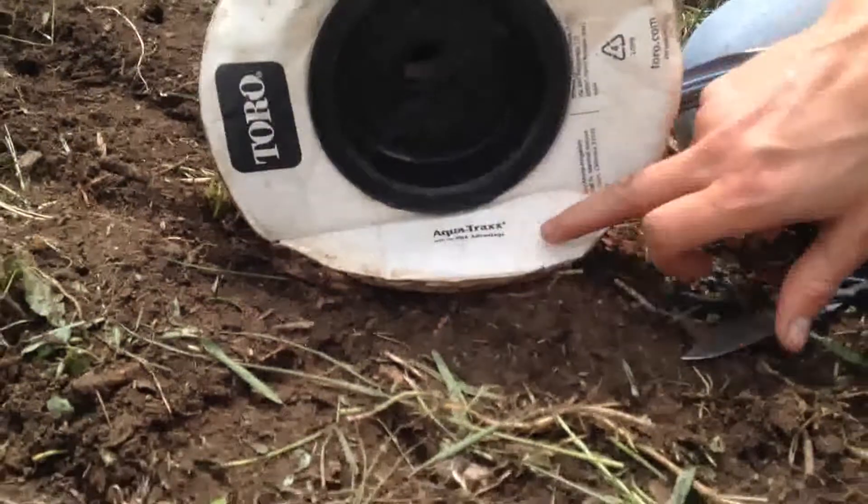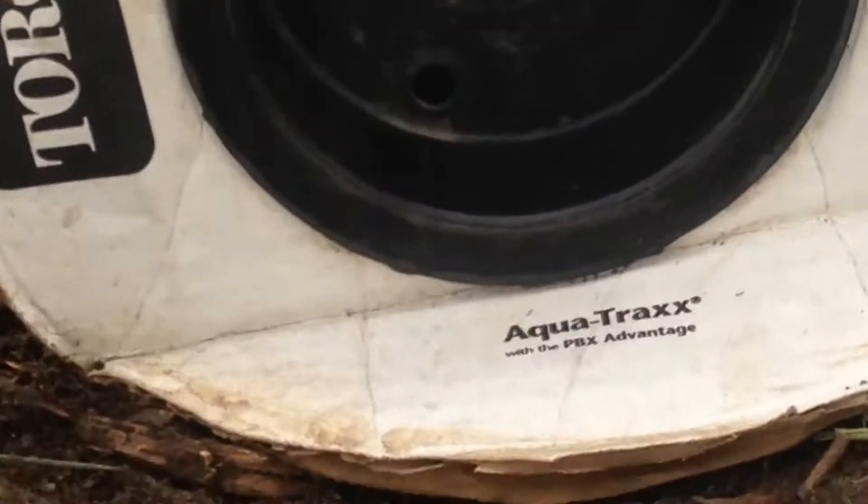It's AquaTrax. AquaTrax? Yeah, Toro is the company.